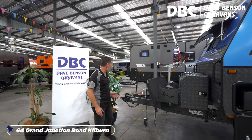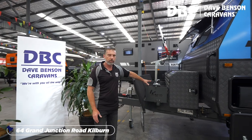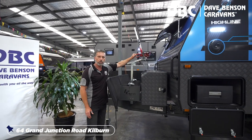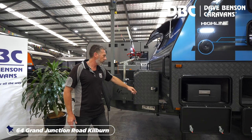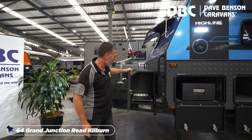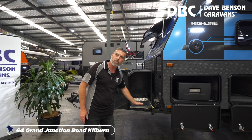Starting up the front of the van, you've got a DO35 off-road hitch, stone guard, a couple of jerry can holders, and a bicycle rack for two bikes. You've got a dual toolbox — one with a slide, one for storage. With the slide out, you can put either a generator or, preferably, an electric barbecue to do your cooking outside.